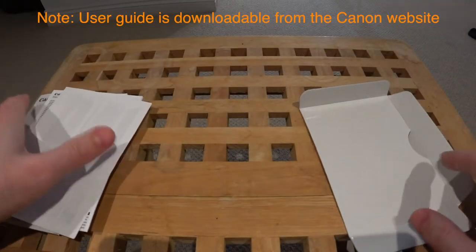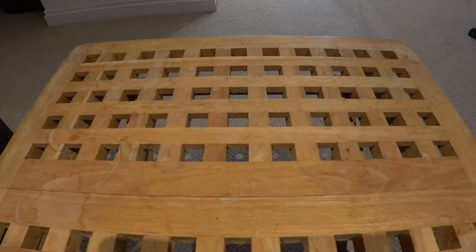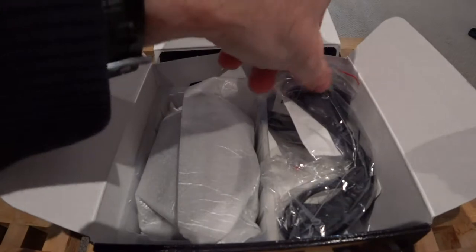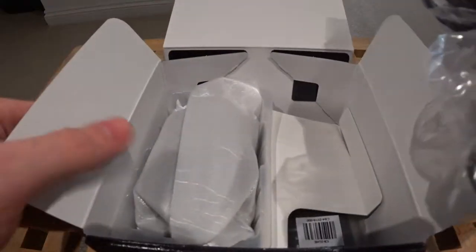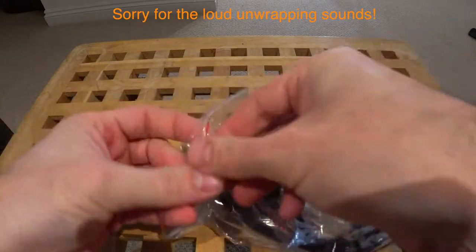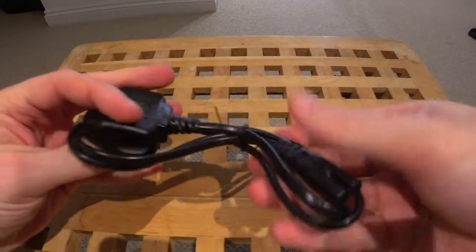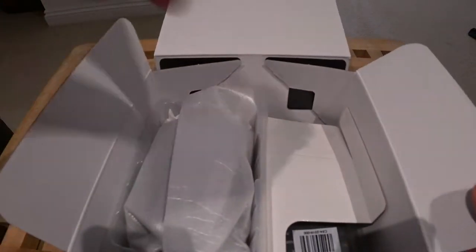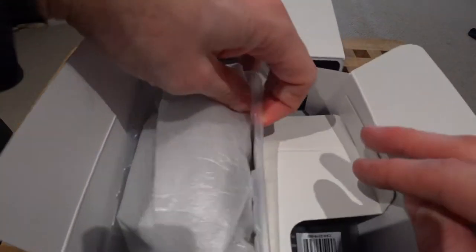We've got the warranty card and probably a registration card as well, and a little sleeve. Let's go back to the box and see what's in next — we have a standard kind of power cable. As I'm in the UK, it's a UK power cable.